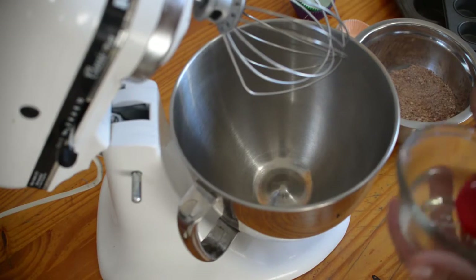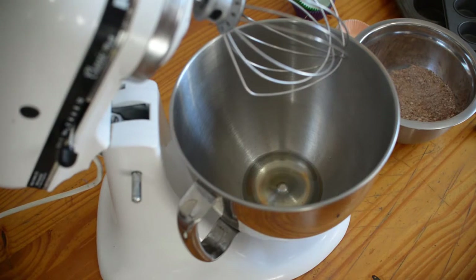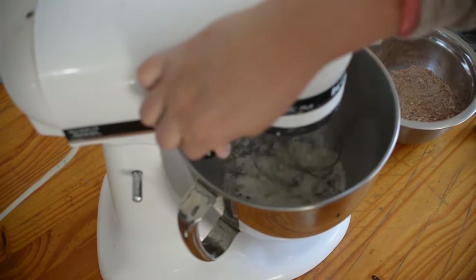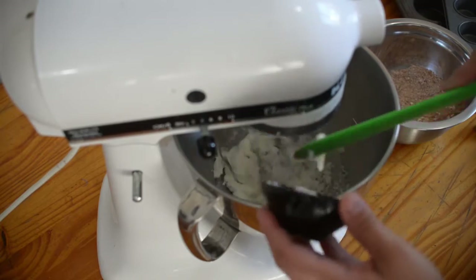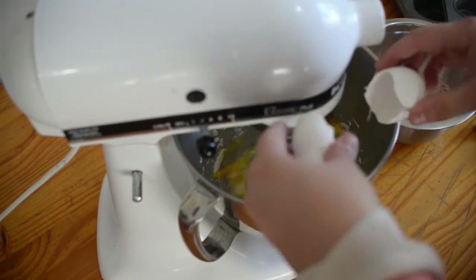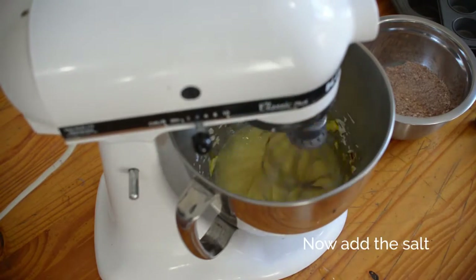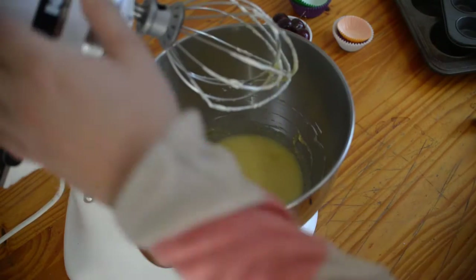In our mixer bowl, we're going to add the oil, then add the sugar. Let it mix until you see that it's well combined. We're going to be adding the sour cream and the egg. We're going to be adding one and a half teaspoons of vanilla. Once your wet ingredients are well combined, let's add our dry ingredients.